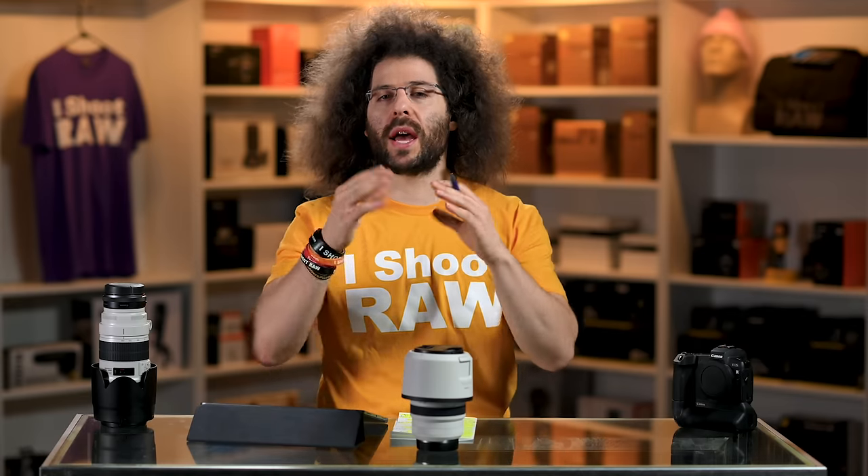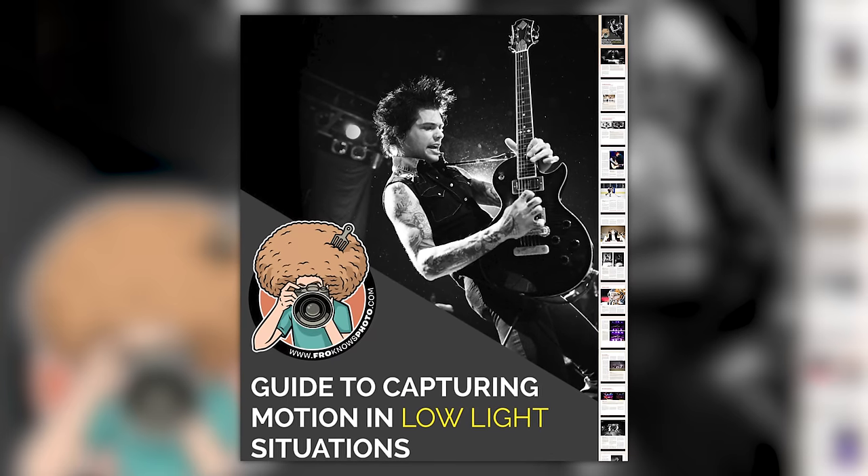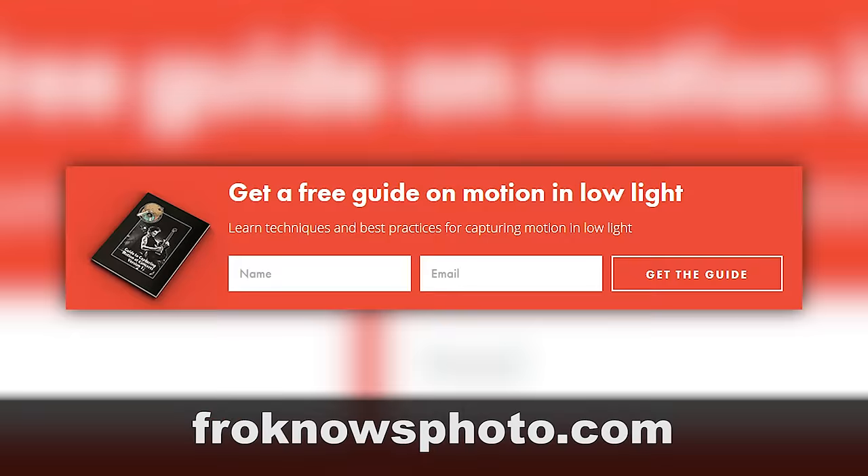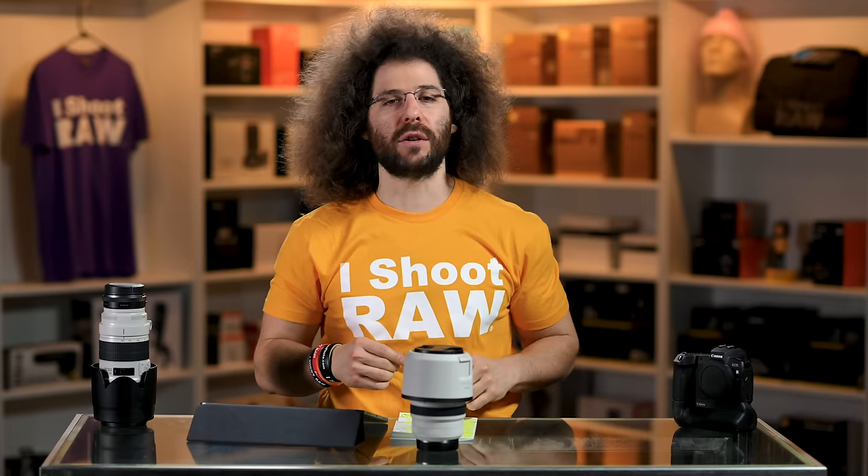Right before we jump into this video, if you'd like me to send you a free guide to capturing motion in low light situations, just look for this orange box over on the website. Put your name and email address in it, hit send, and I will send you that guide for free.